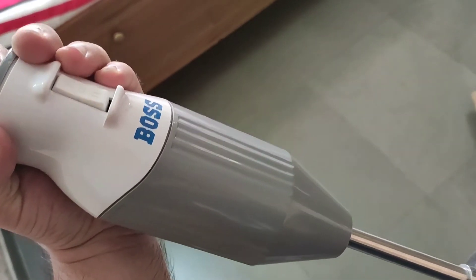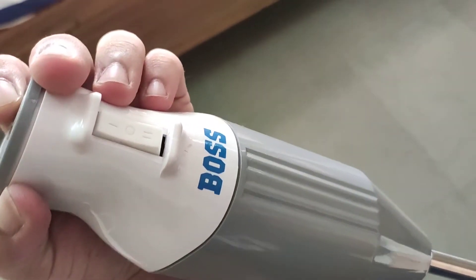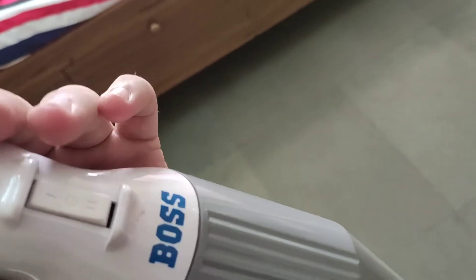So now I have plugged in the boss, and now let's see it in action. First we will try it on speed 1 which is at the upper side, and then speed 2 which is at the bottom.